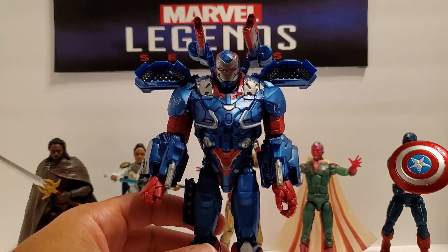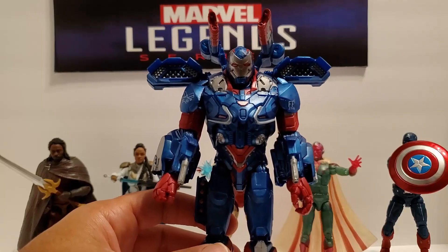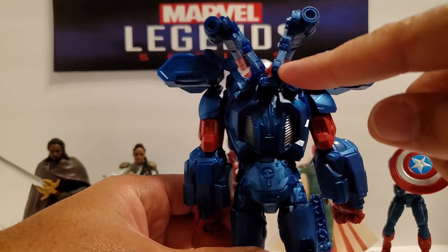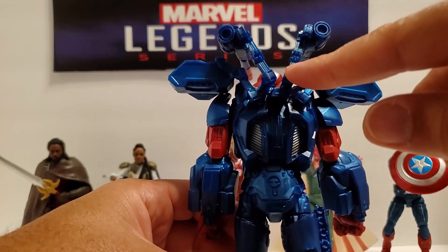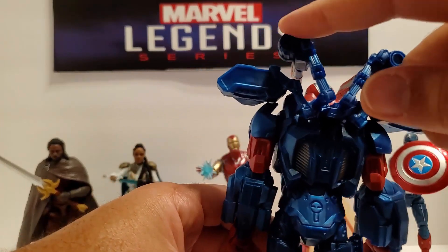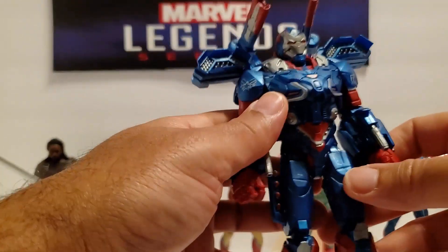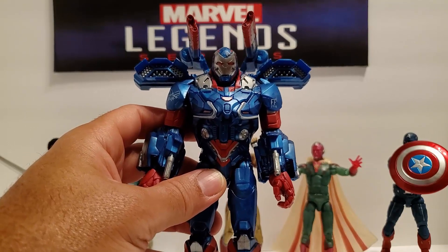Unlike the Punisher War Machine figure that came out about a month ago, these accessories fit nice and snug. They just stick in the holes in the back. Two of them were nice and tight — I had to push them in. The other two were a little looser, but once they were in, they were solid and don't slide around or fall.